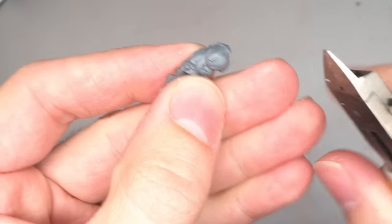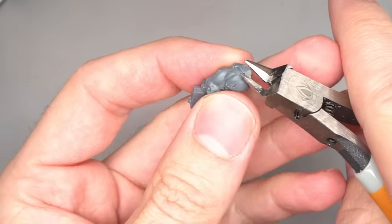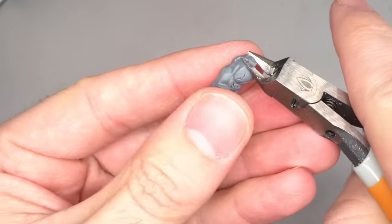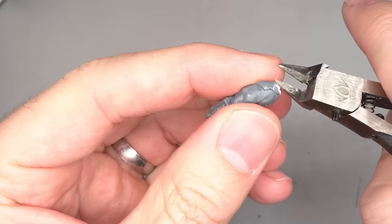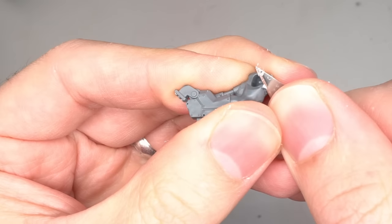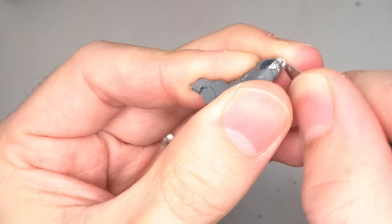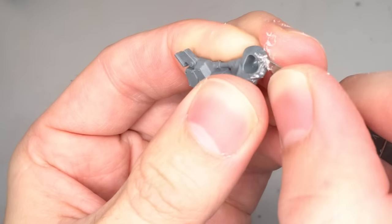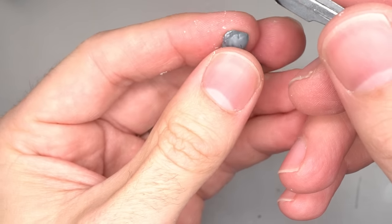Both of Grotznik's arms have been replaced with cybernetics, with his right arm in particular featuring a power claw. There are lots of choices for Orc power claws but this one from the Commandos is a particularly good pick. It has that stitched flesh which also features on Grotznik and is also present in the same boarding patrol that Snickrot came from.